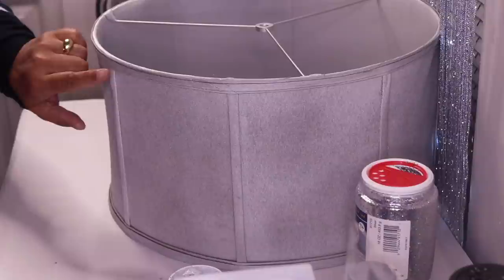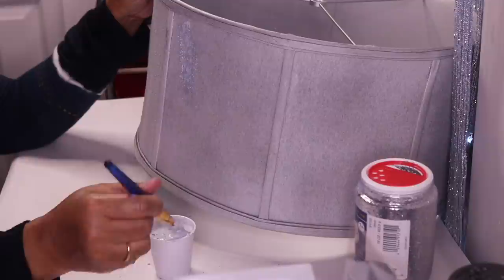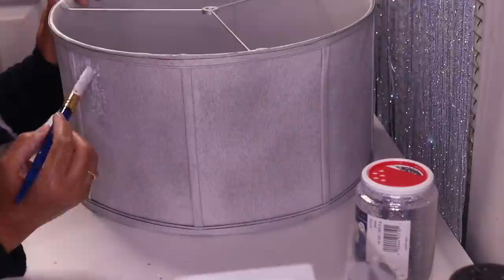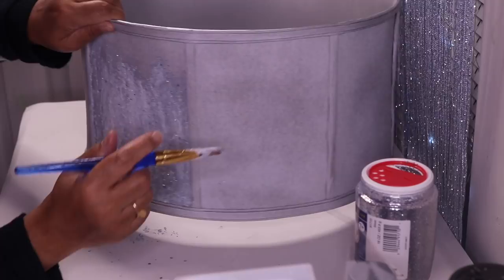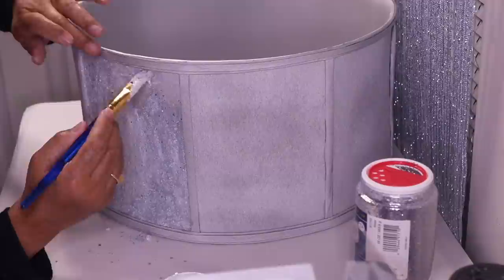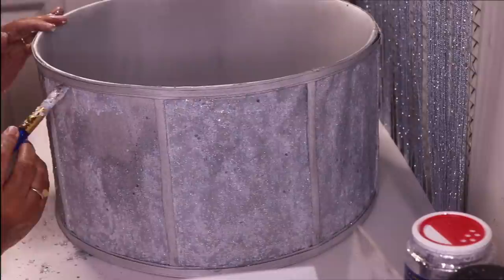I'll use this paintbrush to apply the mixture to the lampshade. I'm not going to add any glitter to these parts because I have something else in mind for that. I'll just dip this into my mixture and start brushing it on. Now I'm going to flip it over and start from the side, then go to each panel and do it exactly the same way. I'll let it dry and see if I need to add a second coat.